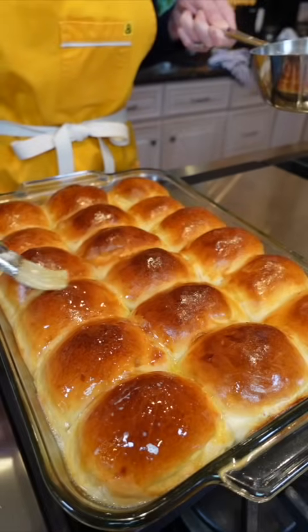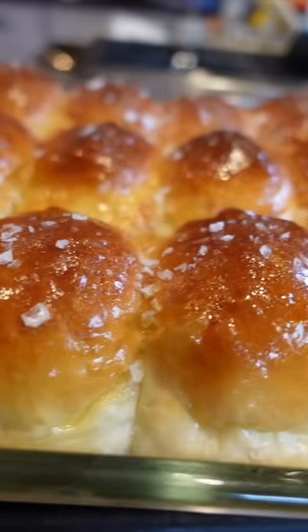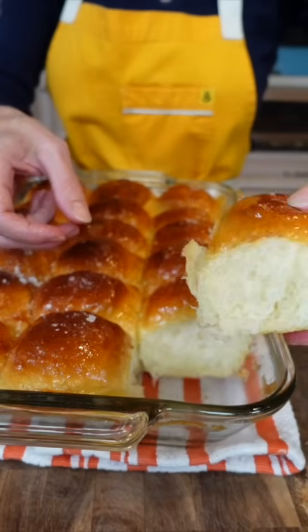While they're still hot, brush with melted unsalted butter and flaky salt because you're fancy.